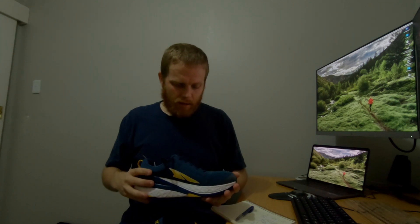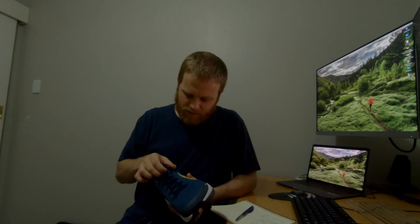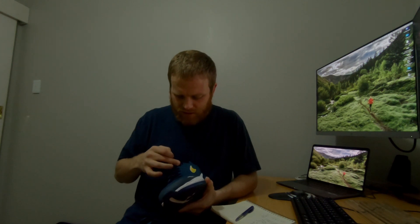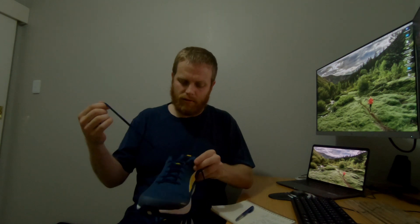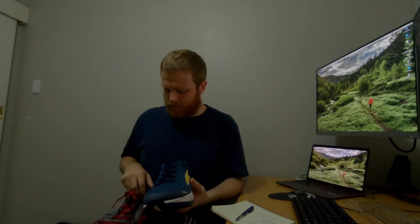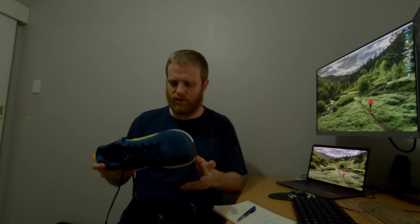Nothing crazy in terms of the weight difference. In terms of the fit, I'm not thrilled. They fit okay in terms of the US 10 sizing, but I have one foot that's slightly narrower than the other — my right one. They don't have the lace lock that the old ones used to have; they only have six holes up here, no extra seventh one, which is weird because they have really long laces — oddly long laces — considering they don't have a lace lock. You end up having to double knot them and put the loop down the front. It just feels like the laces aren't the right length, which is possibly an oversight.